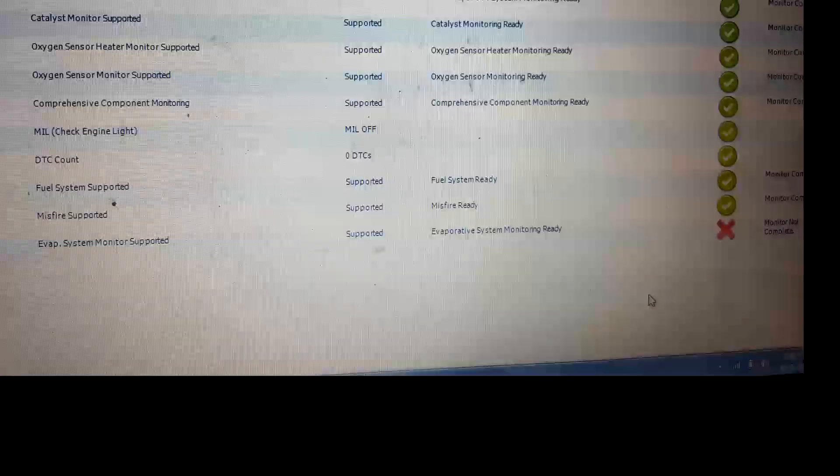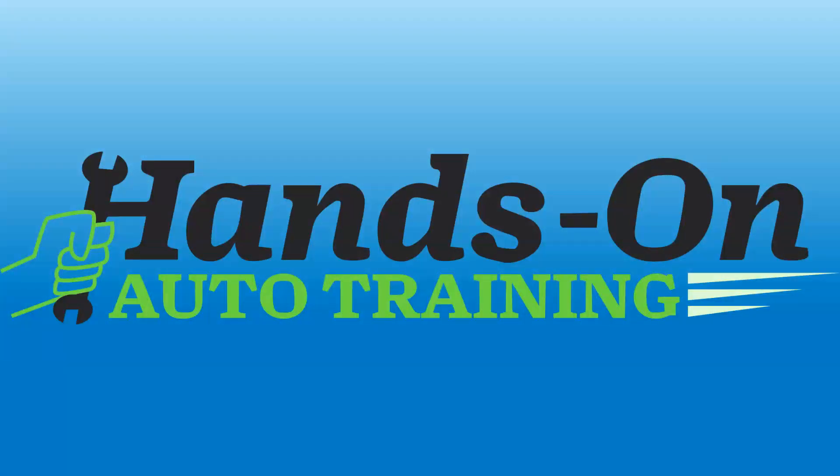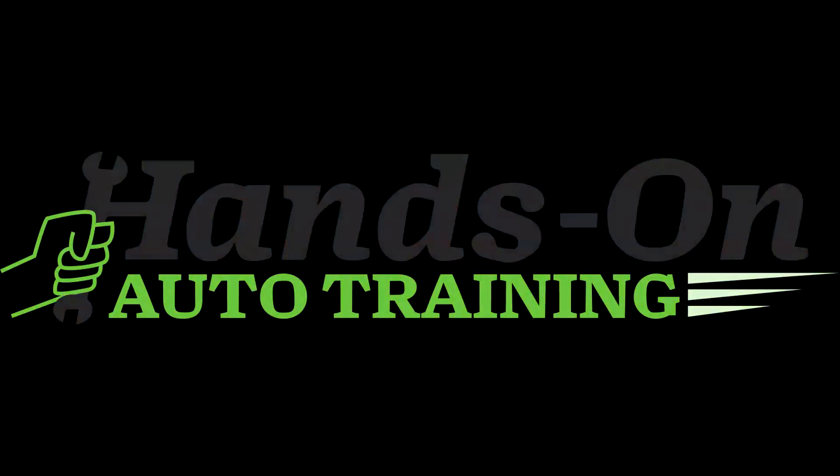This still had to run the evaporative emissions monitor. However, for our testing purposes, we know that the oxygen sensor monitor has run and passed. Check out Hands On Auto Training in the link below. Thanks for watching — if you like this, please subscribe. Thank you, have a great day.